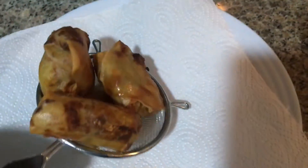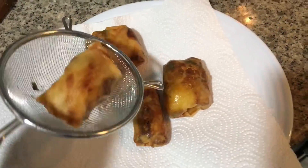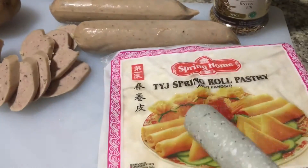Voila! Lovely potato sausage spring roll, or just a roll. Potato sausage spring roll.